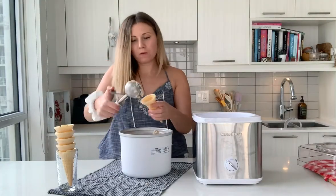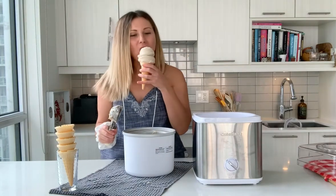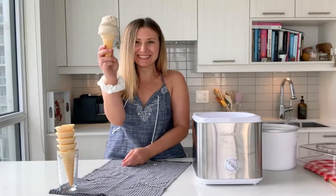Now for the fun part — let's make an ice cream cone. This looks so good. Happy summer!